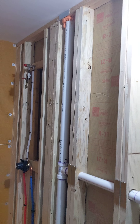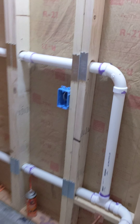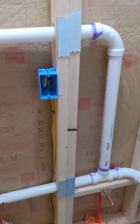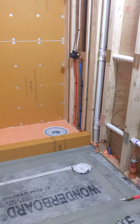The vent stack goes up through the roof — I'll show you that at the end of this video. The electrical is 120 amp service. I'll put a GFI plug in there when we're done.